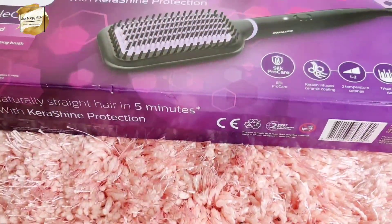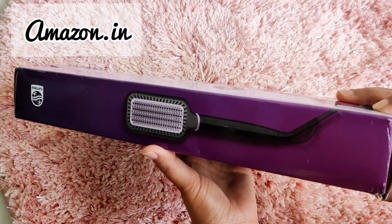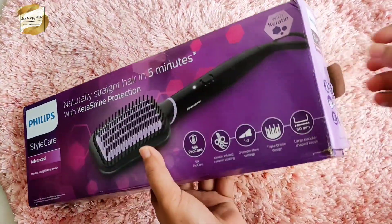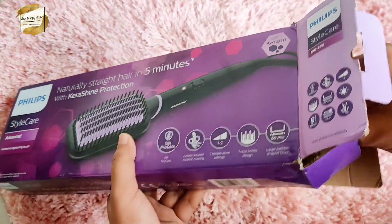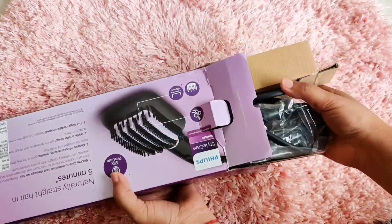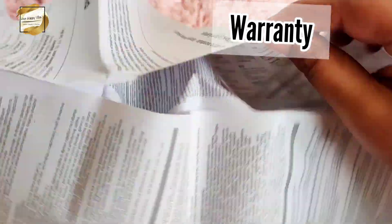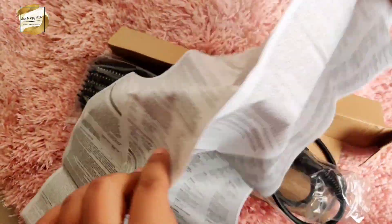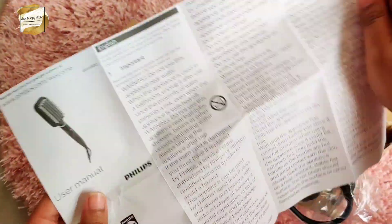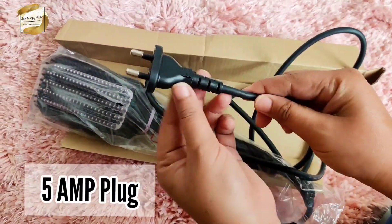So today we are going to talk about the Philips heated straightening brush. I have recently bought it from Amazon.in and today in this video I will show you the complete review, demo and unboxing. This product came in cardboard packaging that looks good. The MRP is 3500 but I got it for only 2745. When you open it, you get a warranty card with the product's warranty and all the important information, and a user manual that tells you exactly how to use this product.